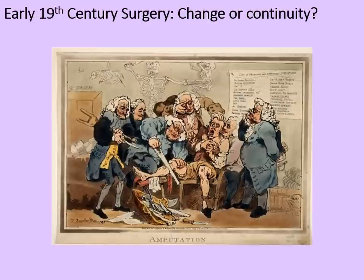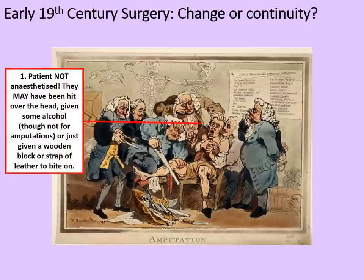Firstly, let's remind ourselves what surgery was like in the early 19th century. It was pretty unpleasant, as this illustration shows. Firstly, the patient would not be anaesthetised. They may have been hit over the head or given some alcohol, although not for amputations as it made the heart beat too fast, or just given a wooden block and a strap of leather to bite on — and probably that last option would be the most common procedure.